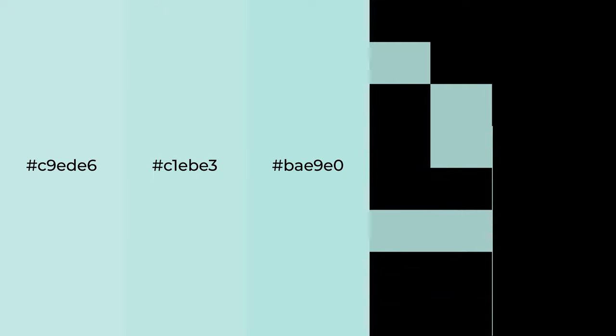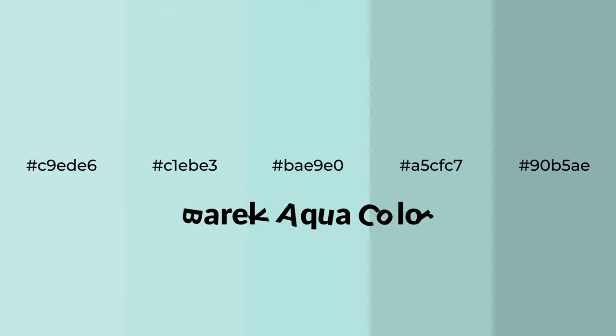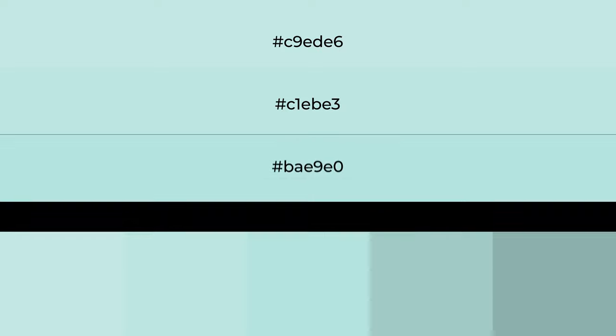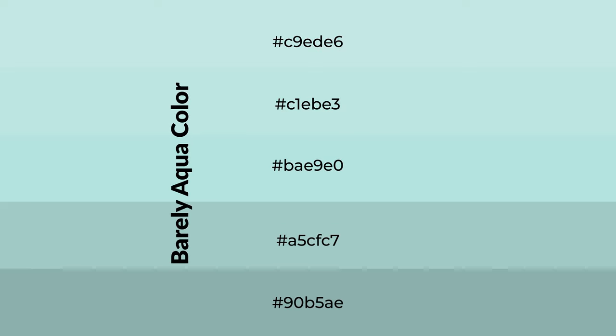Cool shades of barely aqua — a color with a green hue — for your next project. To generate tints of a color, we add white to the color. Tints create light and exquisite emotions.